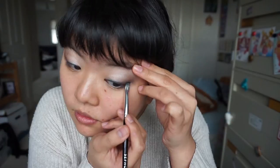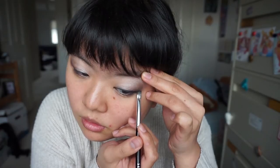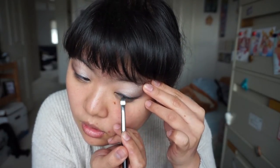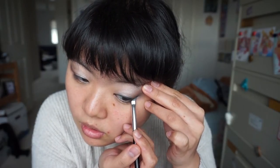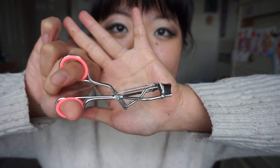Now we're gonna wing it out. This step takes a lot of practice, so don't feel bad if they're not even the first time, because mine sure weren't. Do the same on the other side. Look at that eye makeup. Now we're gonna use this scary contraption - it's an eyelash curler. And we're just gonna curl our lashes here. You can tell I enjoy this step. Not.